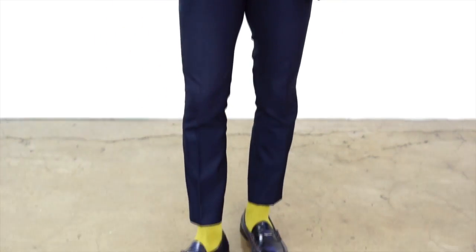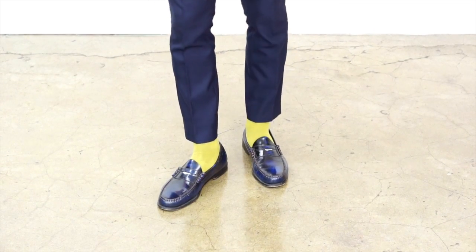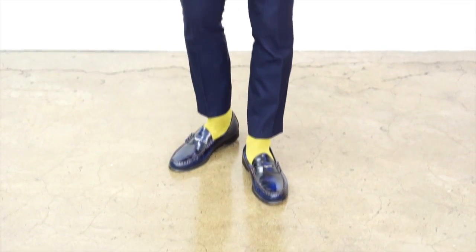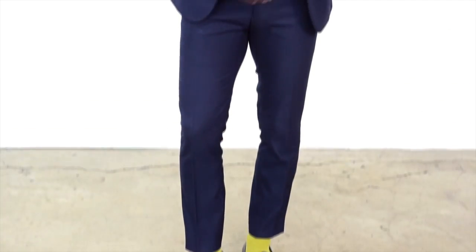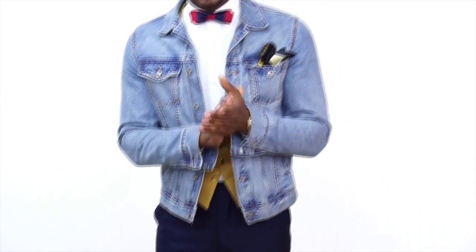Moving down to the dress shoes — the rule is: the less detail a dress shoe has, the more formal it is. These penny loafers work well with the three-piece look I'm wearing. If you're going to a formal or black tie event and you don't have a tuxedo, this is a perfect way to give the illusion you're wearing one. You have a vest, a nice tailored suit, and dress shoes that are not too bulky and don't have too much detail.